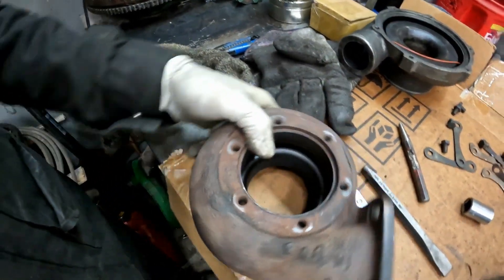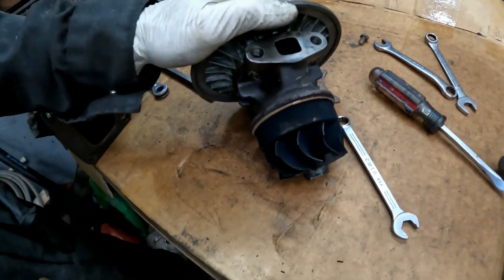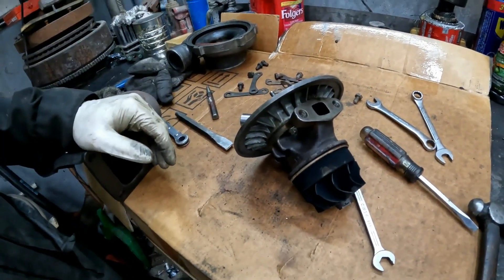The turbine housing is in great shape — there's no rubbing, so all that's good. Now I'll pull apart the housing and see how the bearings are.